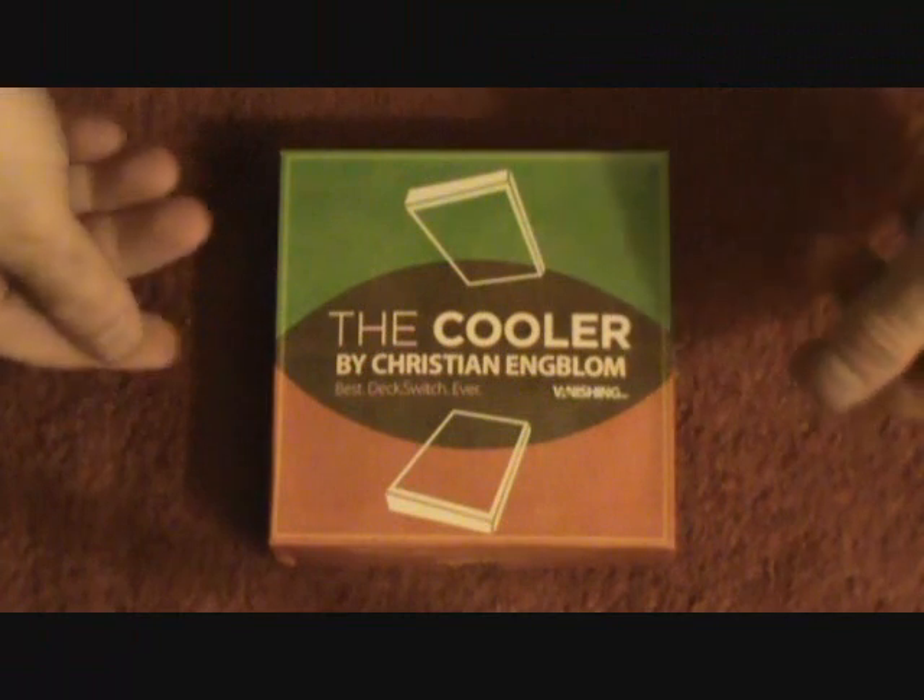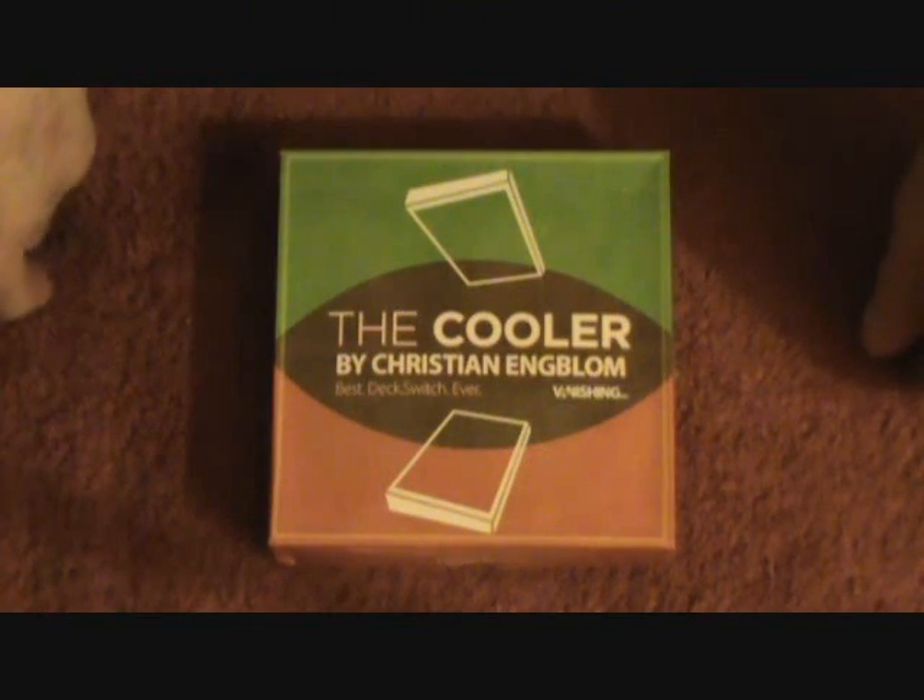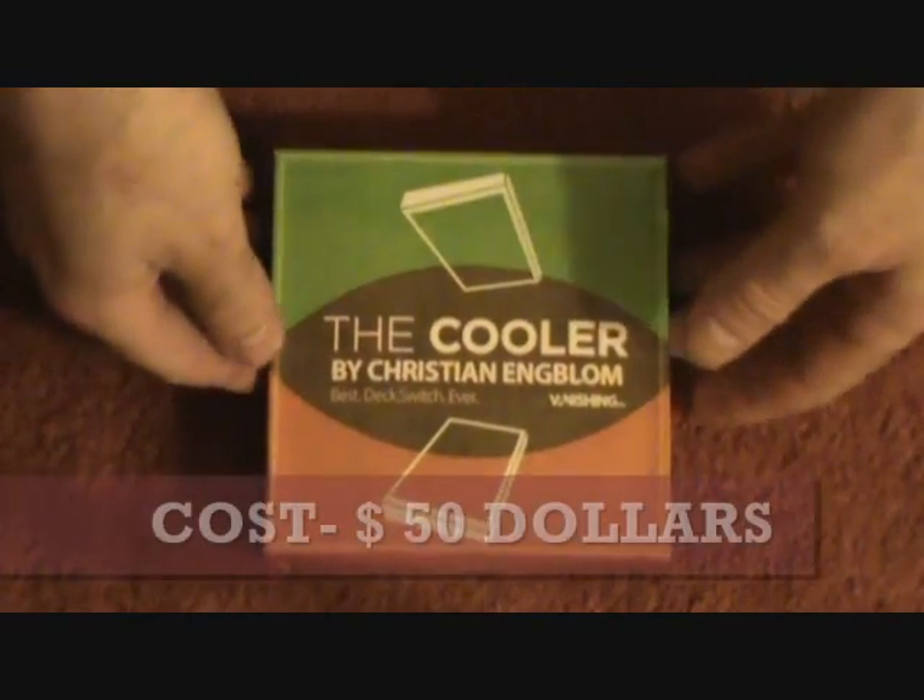Today we're revealing a trick called the Cooler. David Blaine calls this one of the best deck switches ever. Let's unbox this thing.